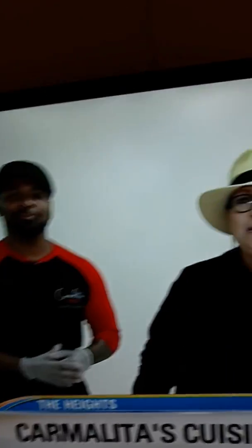Congratulations, John. What a wonderful thing you're doing for the community here at Carmelita's Cuisine. Hey, everybody, this is Cleverly in the Heights for Fox 26 News. That looks like a great new offer.